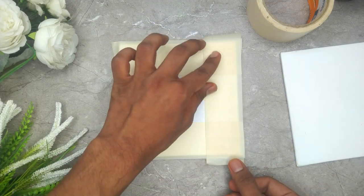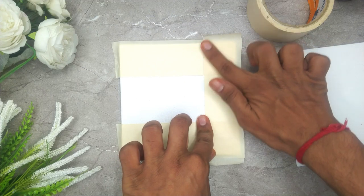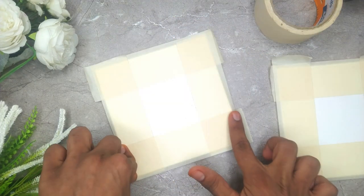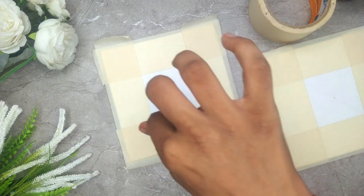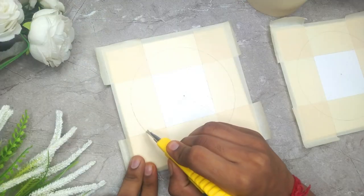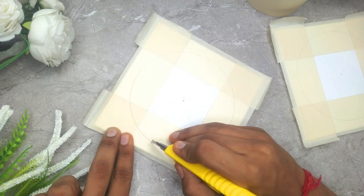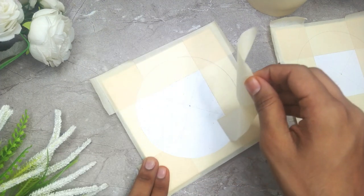Before creating the magic, I will be teaching you how we are going to apply the masking tape in a specific method on the canvas. We are going to move in a very systematic and step-by-step manner. I will be teaching you how we are going to cut a perfect circle out of the masking tape.